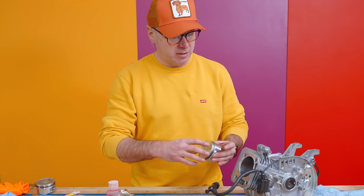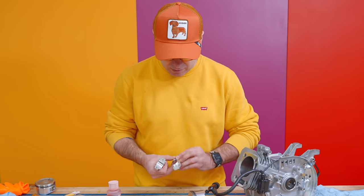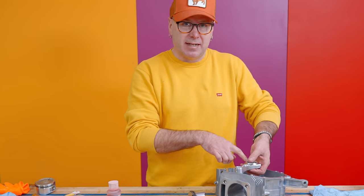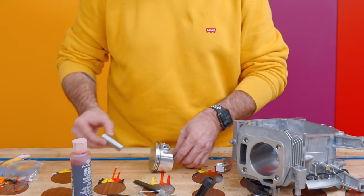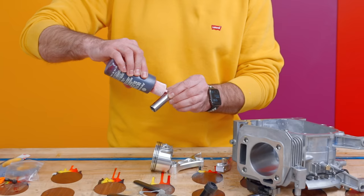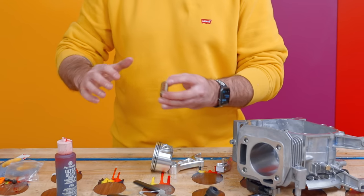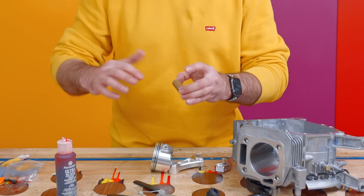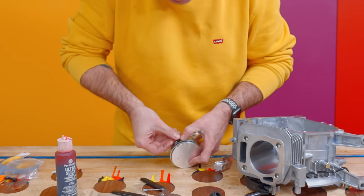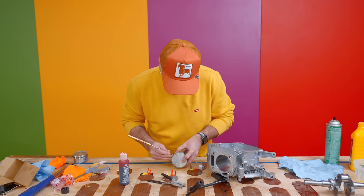On the piston there's a little arrow — that arrow is always going to point down. On the connecting rod, there are two dots on each piece and those dots need to face each other. When you put them in, you should be able to see the dots; if you can't see the dots, you have it in backwards. I'm going to put a little bit of assembly lube on here. Some people use assembly lube, some don't — some just use regular oil. The wrist pin goes in, that clips into place with a little screwdriver or ice pick, and it makes a nice little clicking sound when it gets in there.